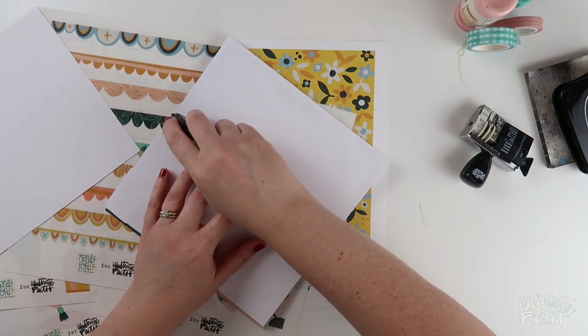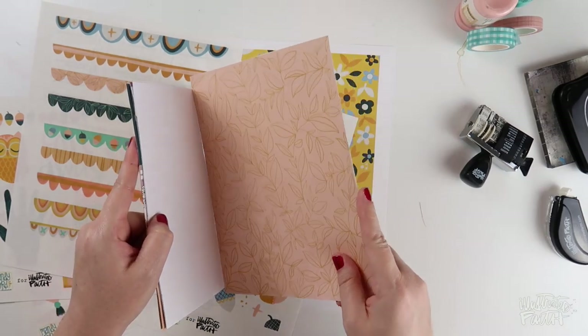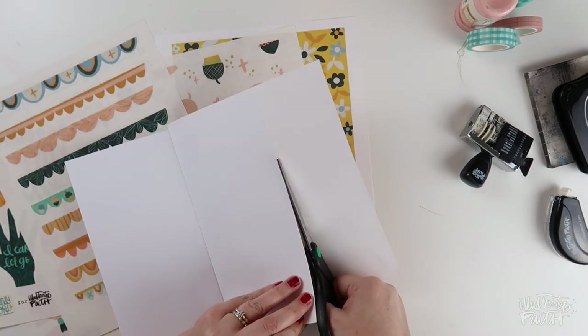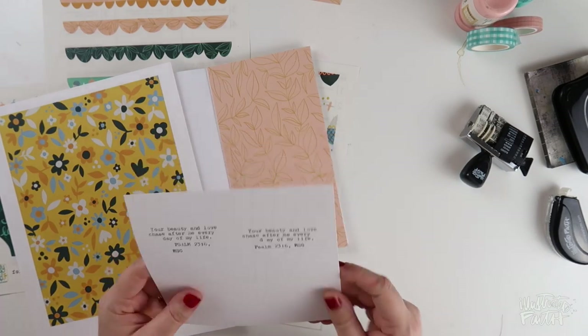I am covering the whole border of the page with some rolling adhesive — this is the Illustrated Faith Tape Runner — and then I'm just going to put the patterned paper on there, flip it over, and trim off the excess. You could easily measure the page and cut the patterned paper to that size, but that's not fun for me so I'm going to do it this way.